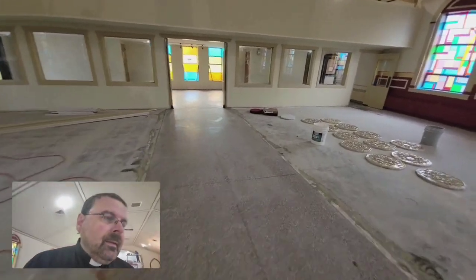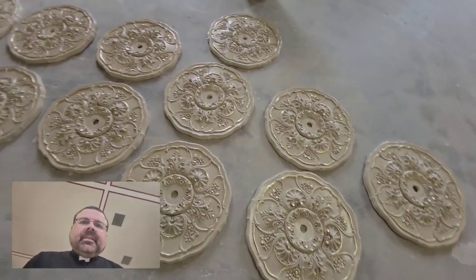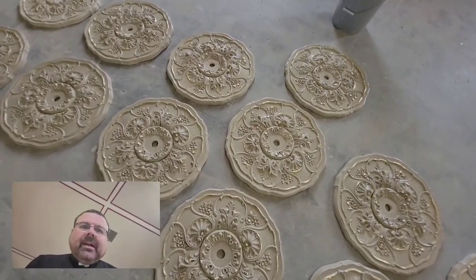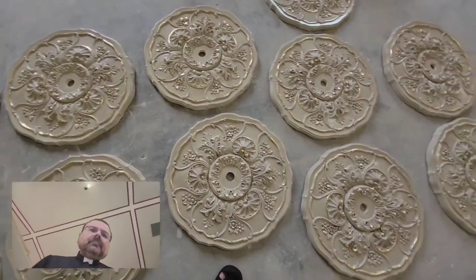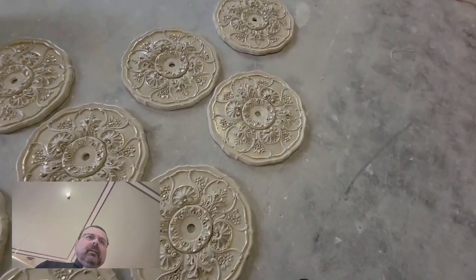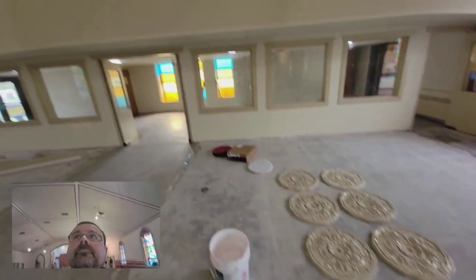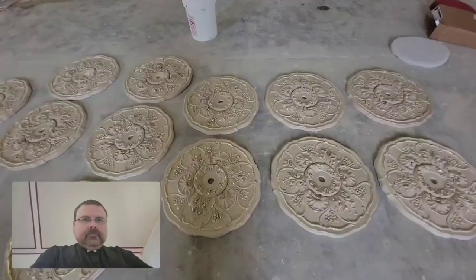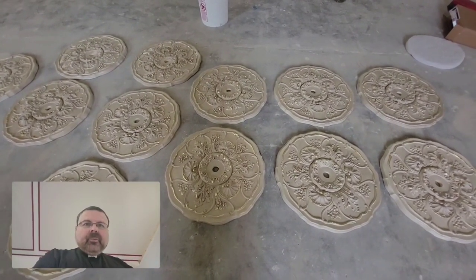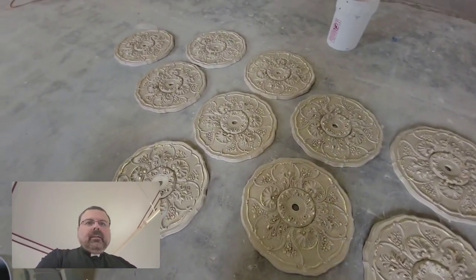Let's take a look at these ceiling medallions. The gold leaf trim that you see on these is hand-painted by one of our artists here on site named Jeff. These ceiling medallions will do a lot to break up the sea of monotony of the ceiling — all that white will be decorated in a very beautiful way.